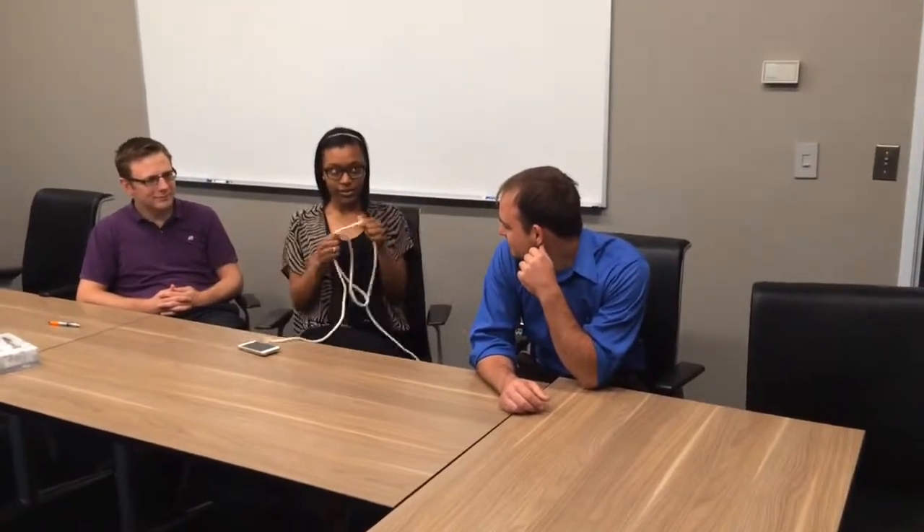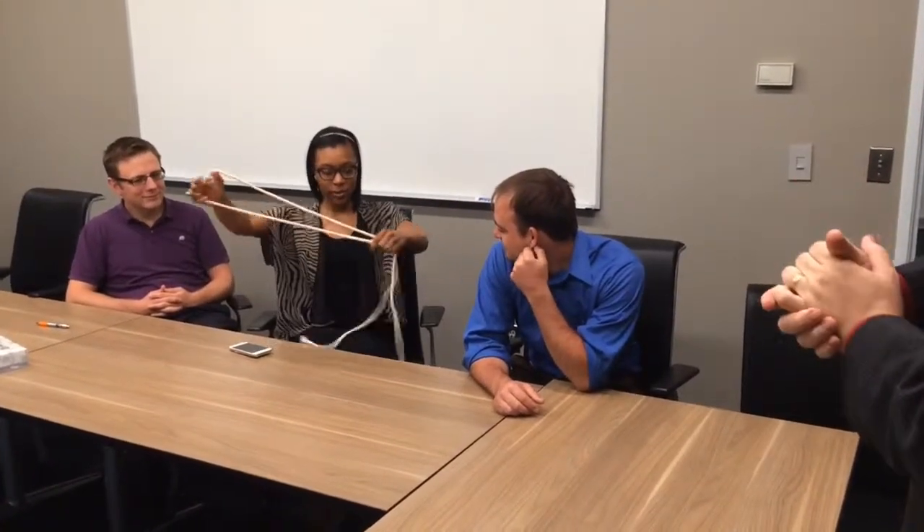What is your name? India. I'm Ken, nice to meet you. India, can you check out the piece of rope? Make sure it's an ordinary piece of rope — it's not going to stretch, come apart, pull, or any strings, mirrors, trap doors, nothing?